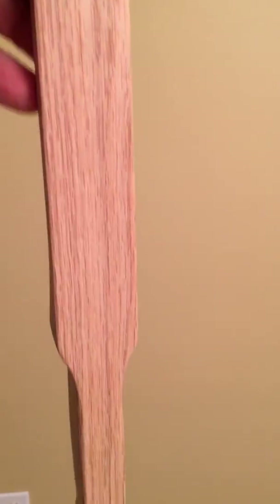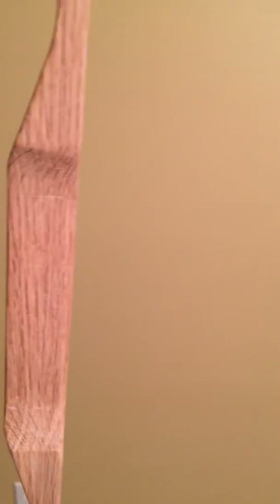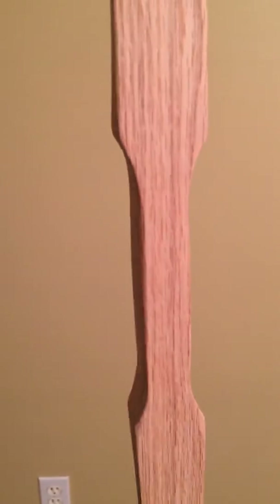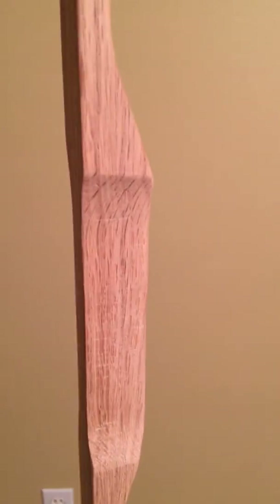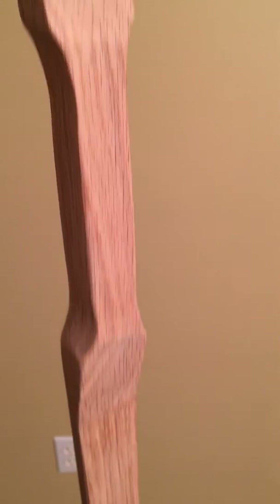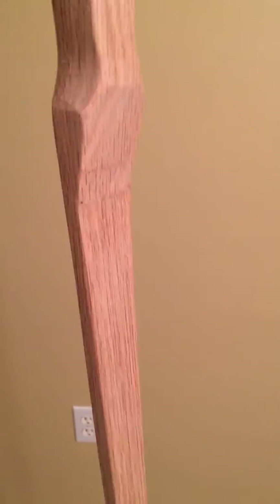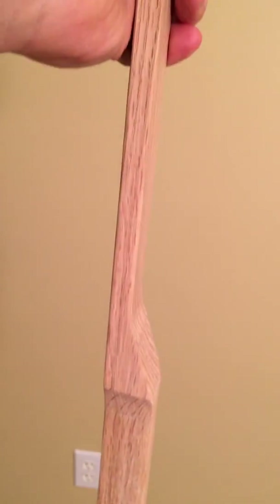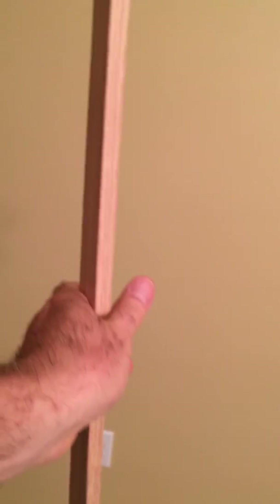Got the bow sanded, got my riser shaped and sanded down. Still need to round the back a little bit, but everything's looking good, feels good. Tomorrow or soon I'm gonna start scraping down the limbs, get it down into poundage, and start tillering it.